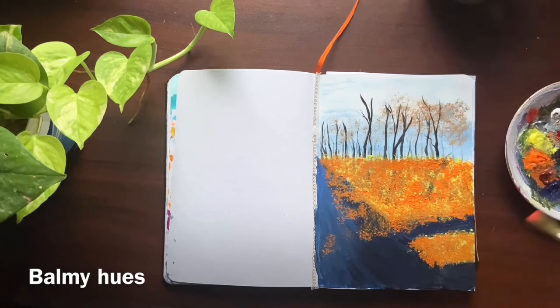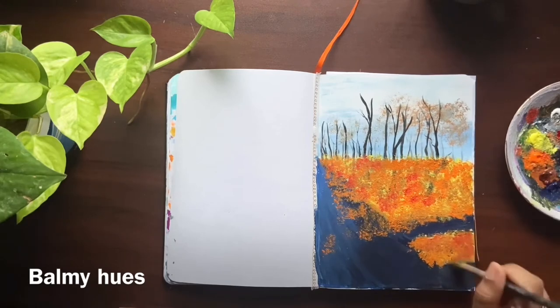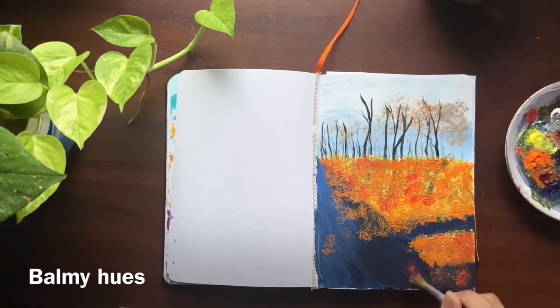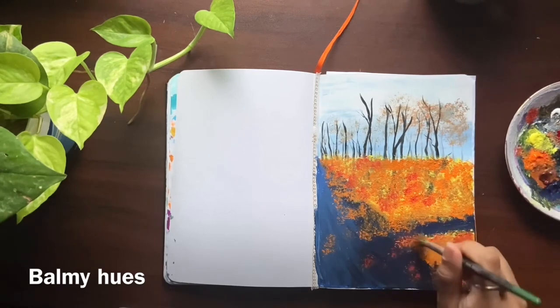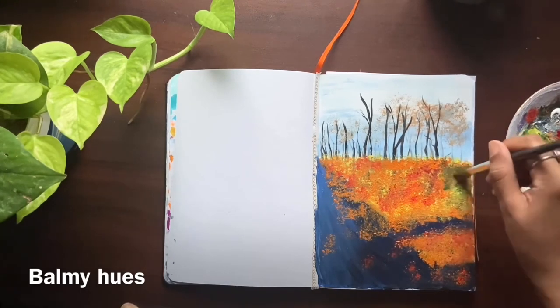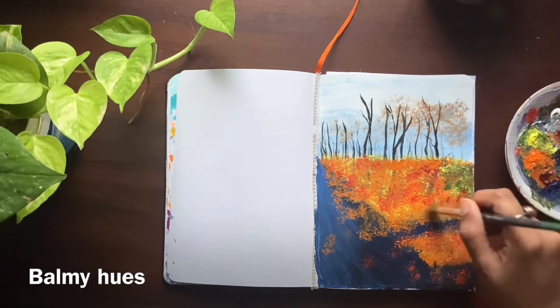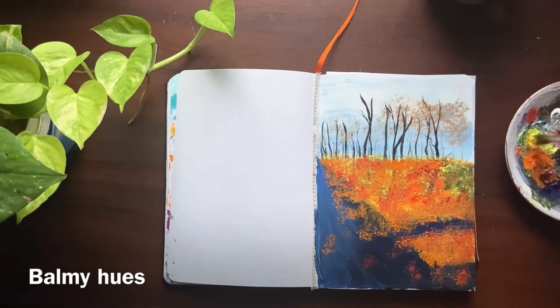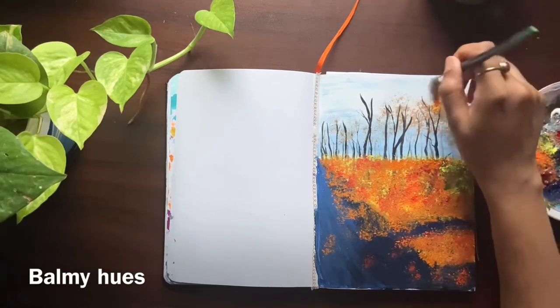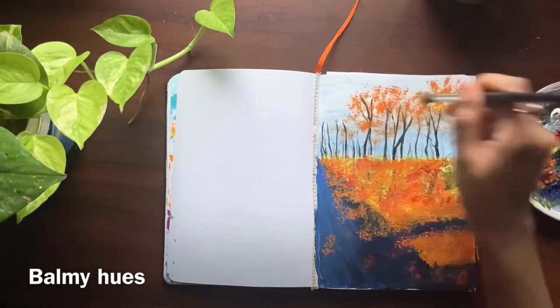I'm also adding some crimson color. Here I mix lemon yellow with a little bit of sap green. For the trees, I mix lemon yellow with orange and I'm painting it using my stencil brush.